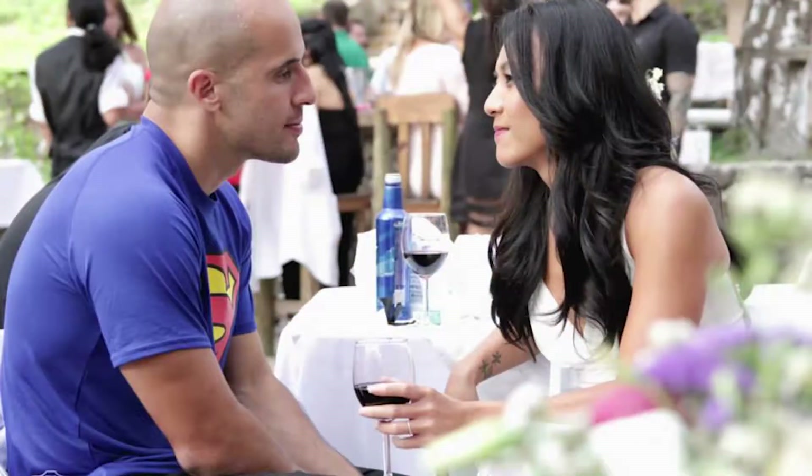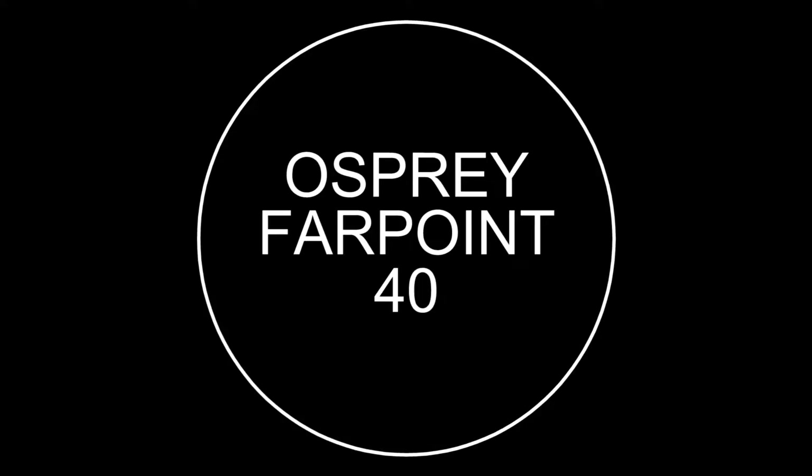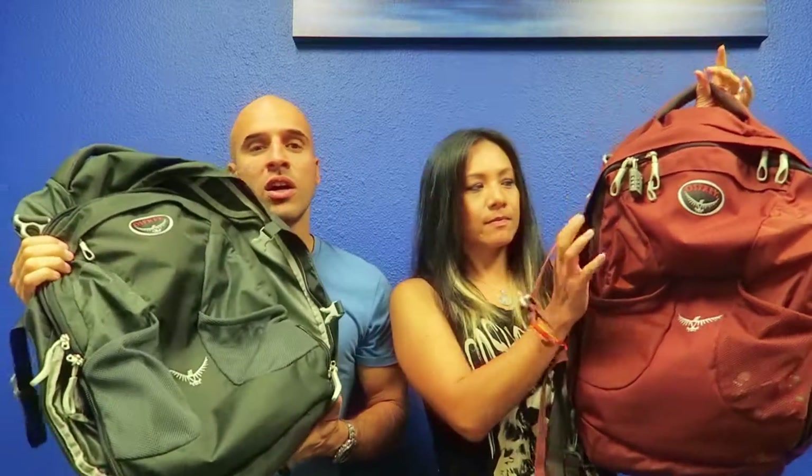Hi guys, today we're going to be reviewing the Osprey Firepoint 40 Backpack. We got his and hers matching bags and we chose Osprey because of their almighty guarantee — no matter how old your bag is or whatever reason it's damaged, they will either fix it or replace it. So once you buy this bag, it might be a tiny bit more expensive than your normal bag, but you've bought it for life.